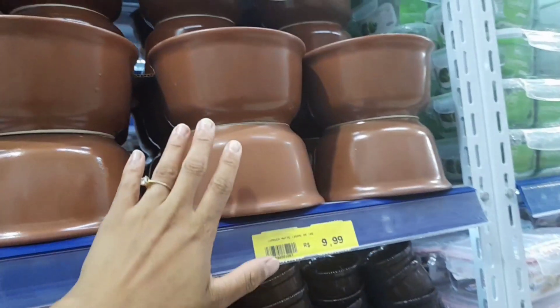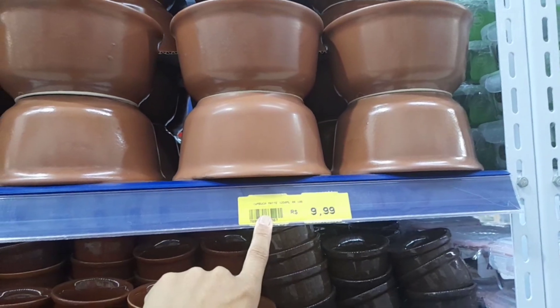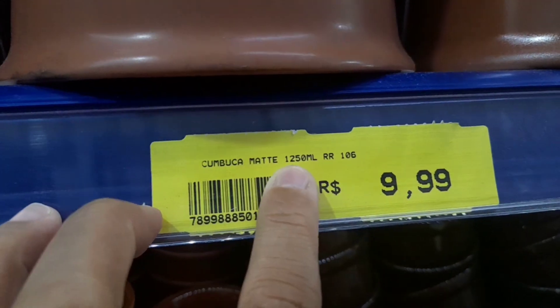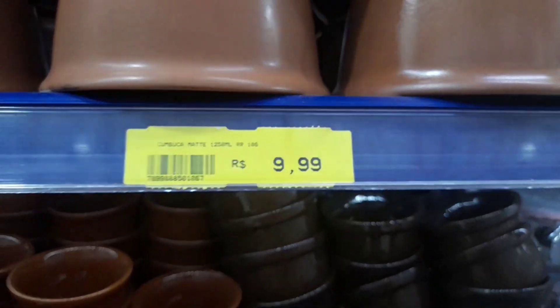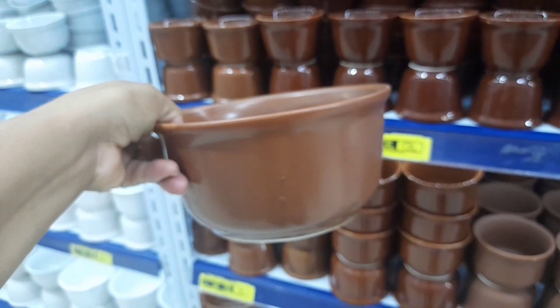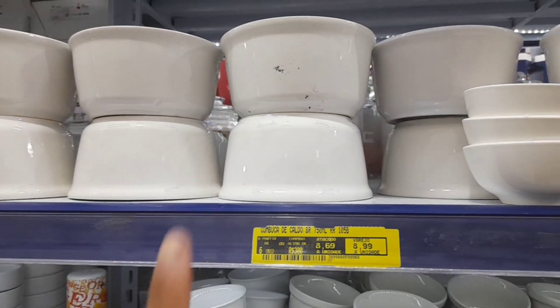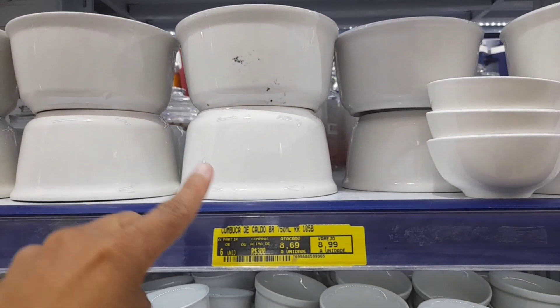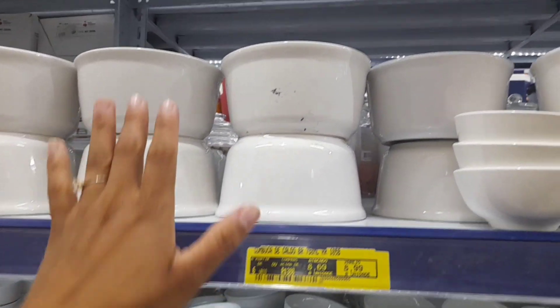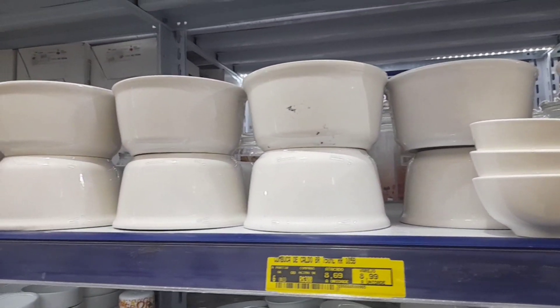Eu tenho ideias super boas — isso aqui é cumbuquinha. Você pode comprar três cumbuças dessas e montar uma feijoada bem bacana em casa — R$10,00. Elas têm um litro e 250ml. Olha o tamanho delas: grandonas mesmo e fundas. Material super bom. Só essa aqui com acabamento não tá muito bonita, mas tem outras com acabamento perfeito. Tem o modelo branco com 750ml, custando R$8,69. Imagina fazer uma mesinha de almoço — coloco um arrozinho aqui para servir, vai ficar nossa top.